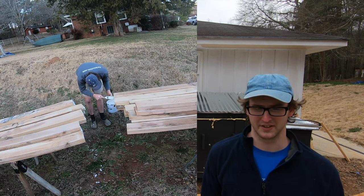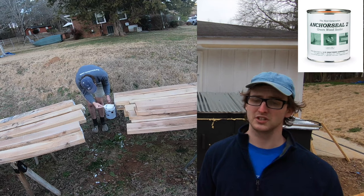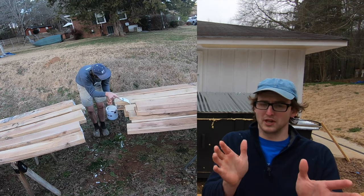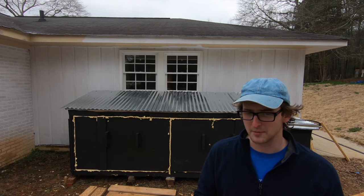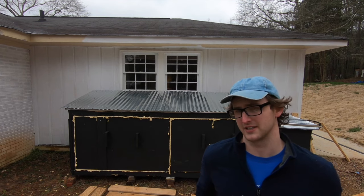Before you stack your wood in there, you're going to want to coat the ends of your wood in anchor seal to avoid checking. Checking is when the wood splits at the end because moisture leaves through the end grain much faster than elsewhere, causing the wood to split and warp. Pro tip: when you're buying green lumber, buy pieces that are too long expecting to have to cut the ends off.